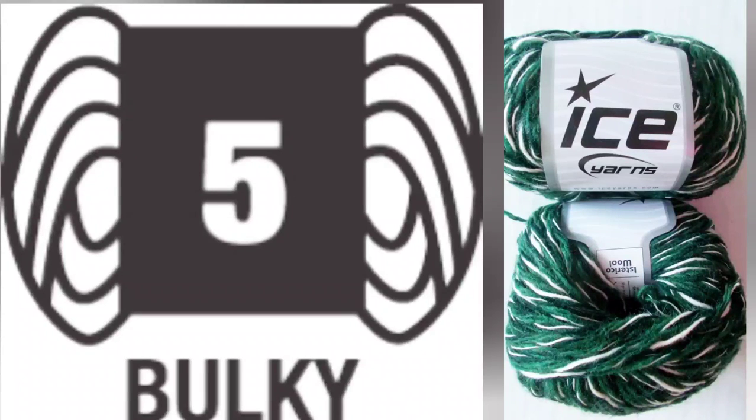Then we will talk about yarn sizing in more detail, including other ways around the world that it may be described.